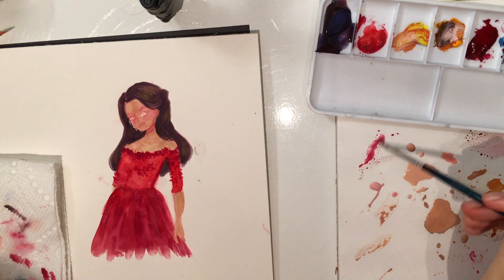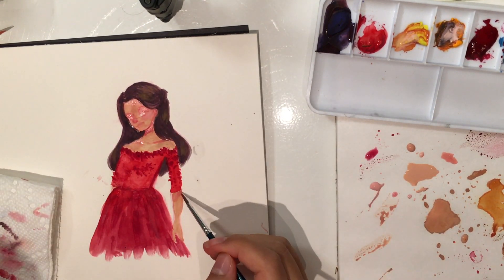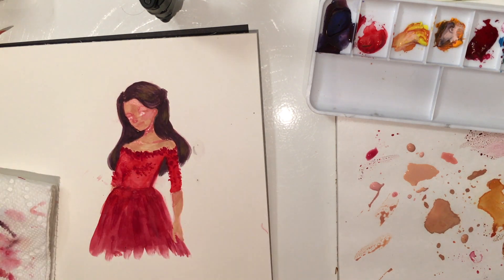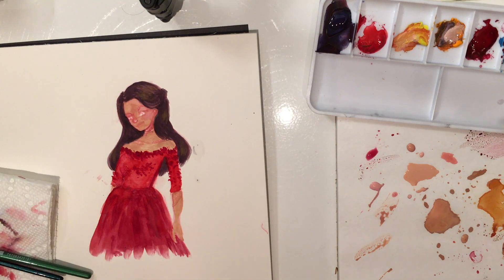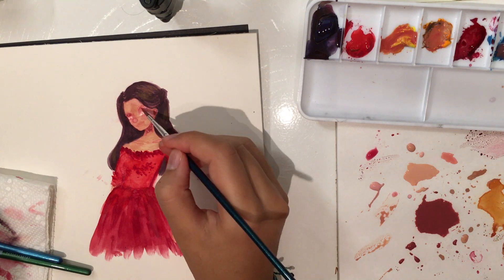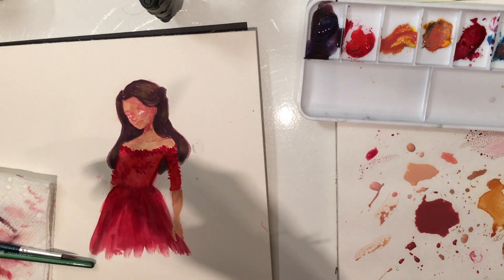You can see I totally messed up that part of her dress that's touching her arm — it kind of all blended together. So you get to watch me try to fix that 30 times. I'd also try to include more of my palette in this video so you can see what I'm doing a little bit more.